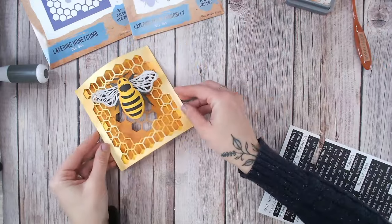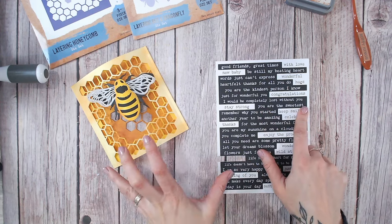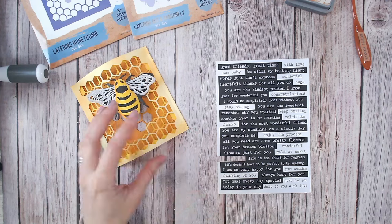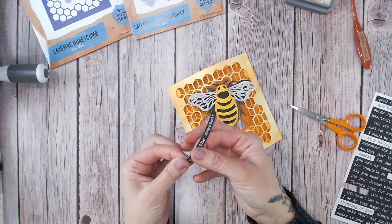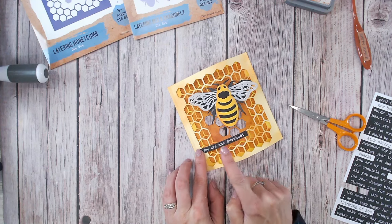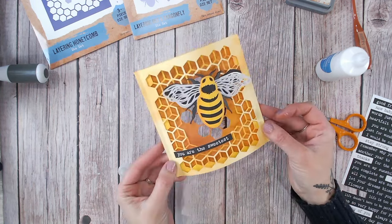While those are drying I'm going to add a sentiment. I've chosen to use my Textured Sentiments for All paper pack — I've taken this page which has the phrase 'you are the sweetest.' With the honeycomb and sweet honey, that's a really lovely sentiment to add. I'm going to cut this out with my trimmer and place it — because the bee is slightly to the right, I'm going to place the sentiment coming across slightly to the left. I'm going to curl the sentiment slightly by pulling it through my fingers, a little bit like you'd curl ribbons when wrapping a present, and place it so that both ends have something to adhere to, ensuring I don't press it too hard so it keeps its shape matching the front panel.